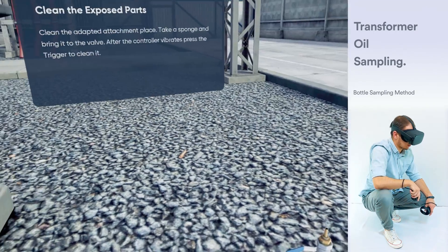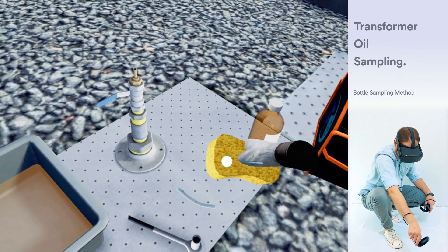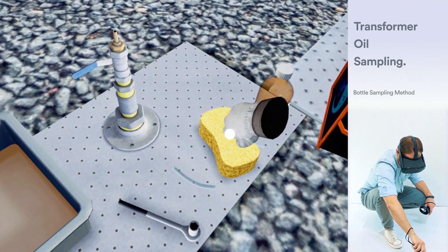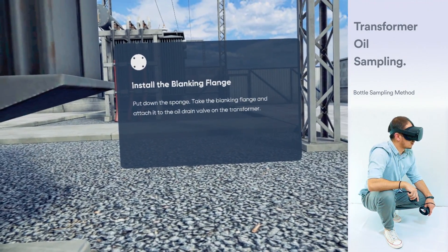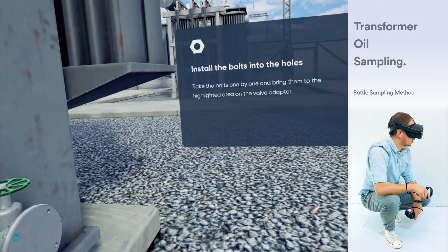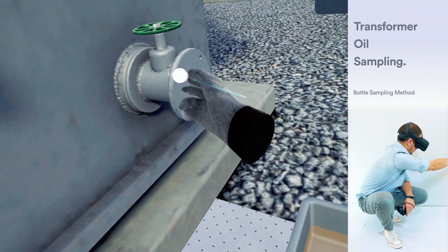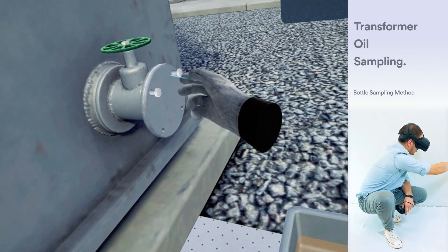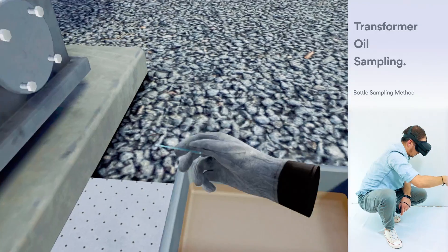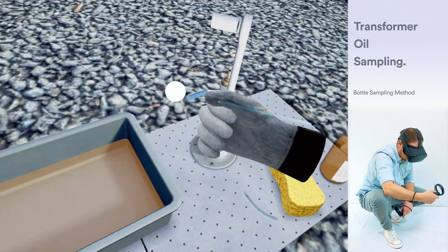Clean the attachment place. Take a sponge and bring it to the valve. After the controller vibrates, press the trigger to clean it. Put down the sponge. Take the blanking flange and attach it to the oil drain valve on the transformer. Take the bolts one by one and bring them to the highlighted area on the valve adapter. Take the wrench and bring it near the bolt. After the controller vibrates, press the trigger to tighten the bolt.